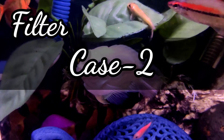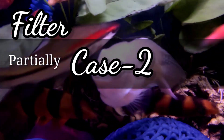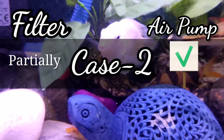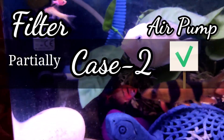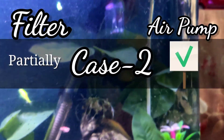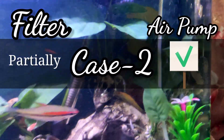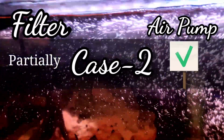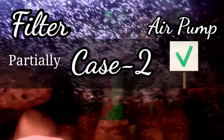Case 2: When the filter runs only partially — maybe for a few hours a day — but the air pump is running all the time 24/7, then the life of fish should be normal. Since oxygenation is present, fish can live. This combination is actually good for those who don't like to keep the filter on all the time, for reasons like not stressing out the fish with the heavy water flow of the filter.